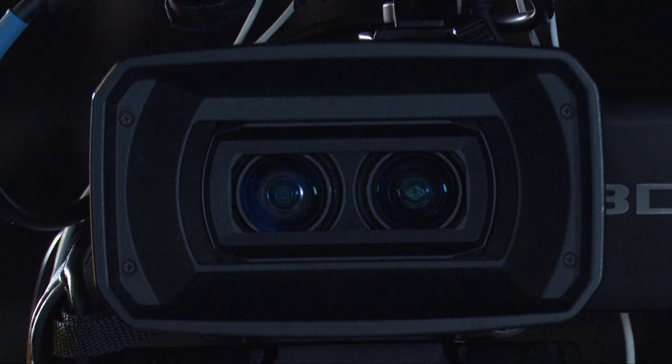25 times optical zoom is equivalent to 26mm to 650mm in 35mm terms — a very wide range. This is great for news and events, because sometimes you're at the back of a stadium wanting to do a wide shot and then zoom in to a close-up or mid shot of someone giving a speech. Before this, I heard a lot of comments that Sony cameras only offered a short zoom range and you'd have to add a teleconverter or wide-angle adapter, but now this camcorder gives you everything.